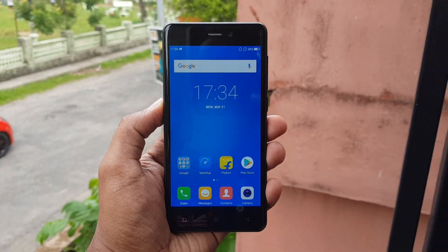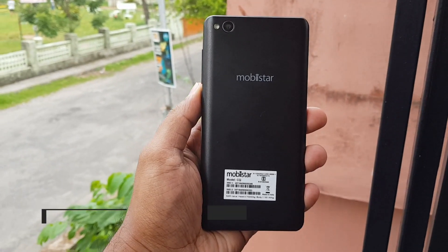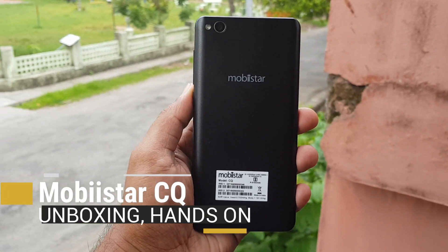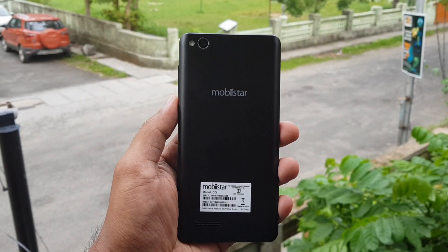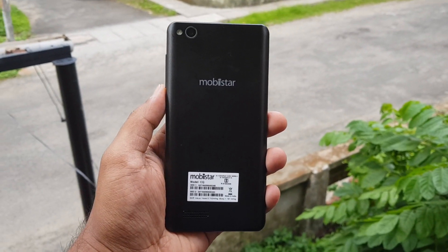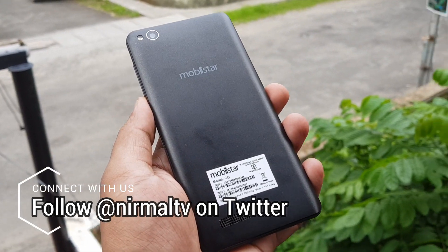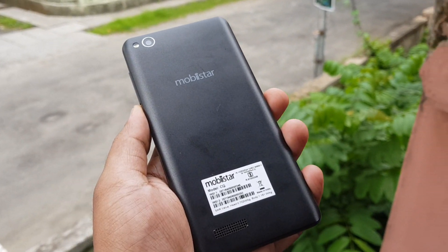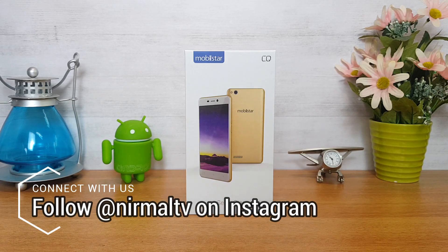Hello friends, welcome to Technique. This is Normal here and in this video we're going to do the unboxing of yet another Mobistar smartphone — the Mobistar CQ. Mobistar has launched smartphones in India; they are a company based out of Vietnam making an entry into the Indian smartphone segment. They also have the XQ Dual, which we already unboxed on this channel, and we are giving away an XQ device on this channel as well.